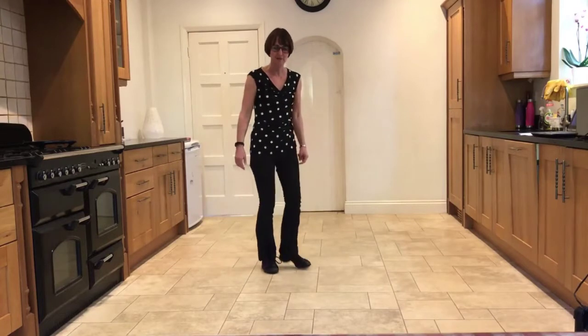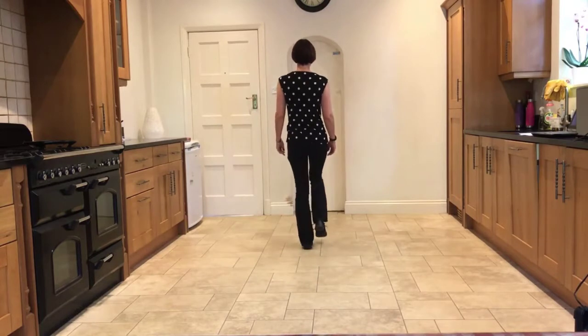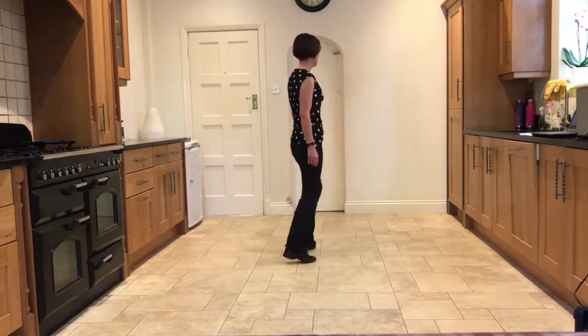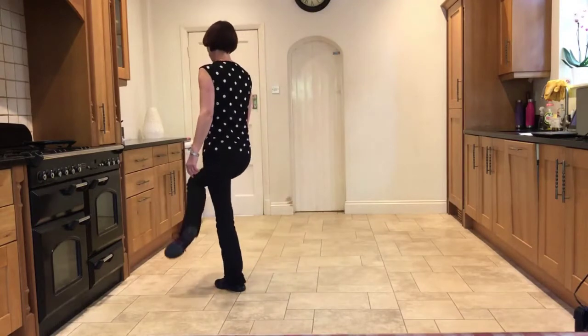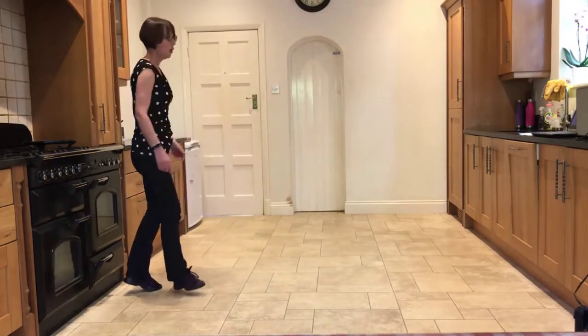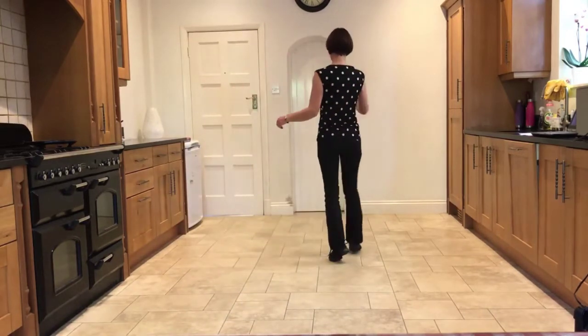Let's add that one from the beginning: stepping forward on the left — forward, together, step — back, cross, back — turn, drag, hook — cross, back, quarter — twinkle: side, step — turning: cross, quarter, half.